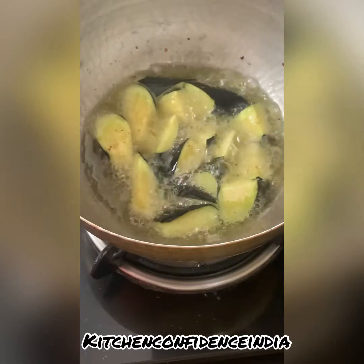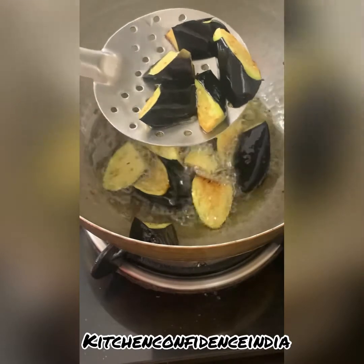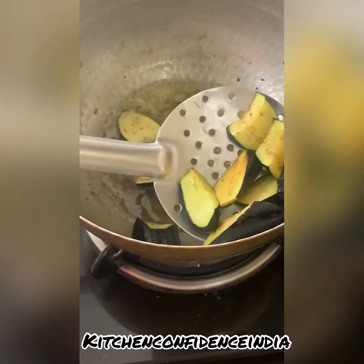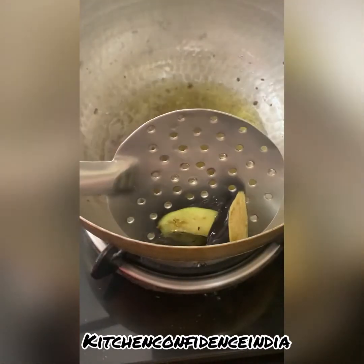This will take about four to five minutes, not more than that. Once they have fried well, remove them onto a kitchen towel or tissue paper and let the excess oil drain off. Now in the same oil we are going to add the boiled baby potatoes, which I have cut in half.